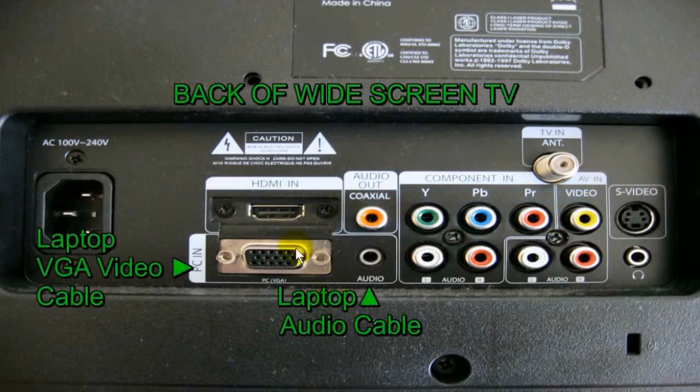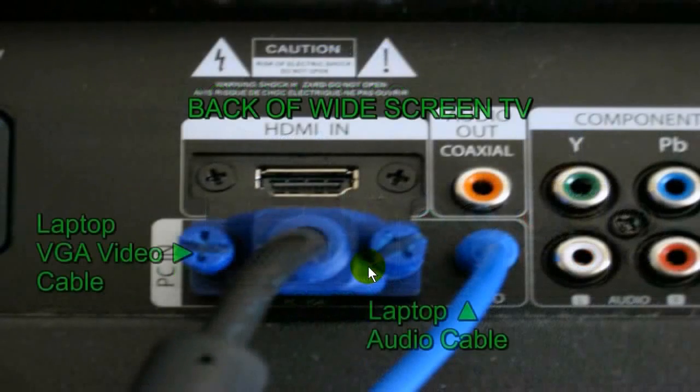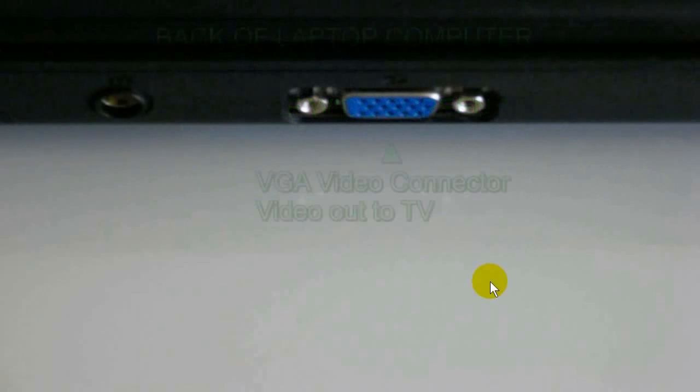Let's take a look at the back of the TV set. We're looking for a VGA connector and also an audio connector on the back of the TV. Once you locate those two connectors, grab your VGA video cable and plug it into the VGA connector on the back of the TV, then grab your audio cable and plug it into the audio connector on the back of the TV.